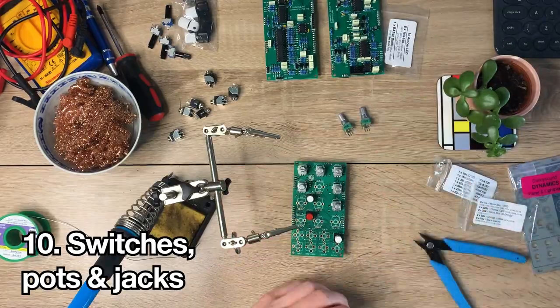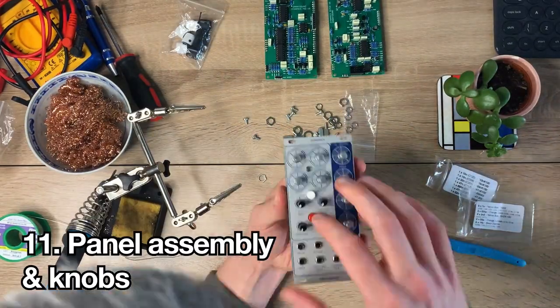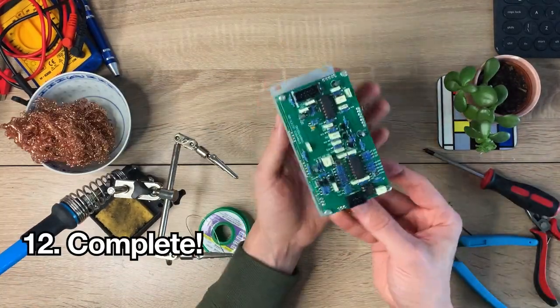Then get all the switches, pots, jacks and LEDs in position but don't solder anything yet. Follow the steps in the guide carefully to complete the panel assembly and fit the knobs. There you have it — a completed module.